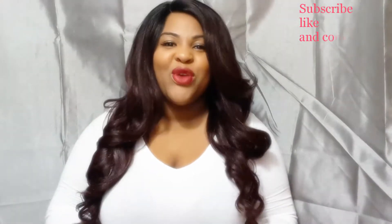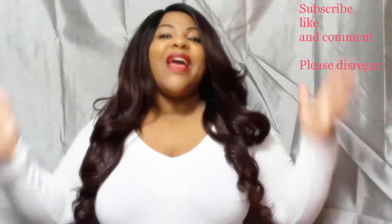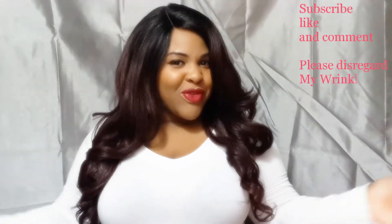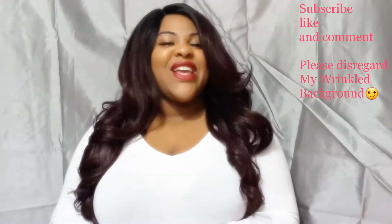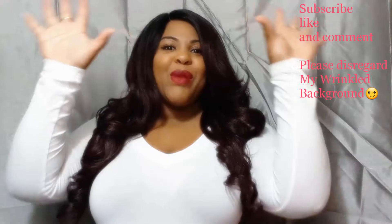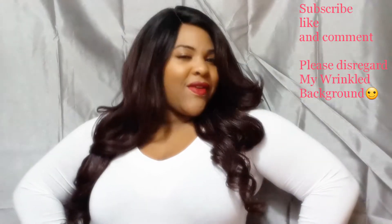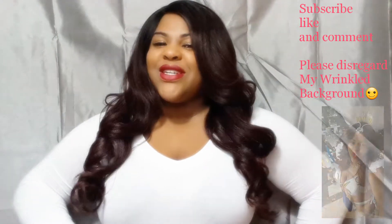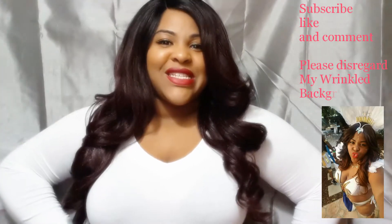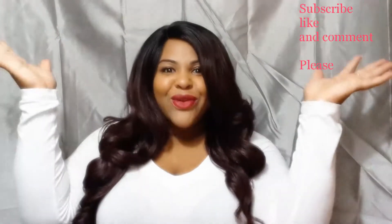Hi, welcome back to my channel, this is Aries Beauty and I'm back! I know I've been out for a while, but when carnival comes around the corner I am MIA. I went to Miami Carnival, had a blast, and the band I played with won band of the year. I'll post some pictures so you guys can see my costume and how I looked for Miami Carnival.